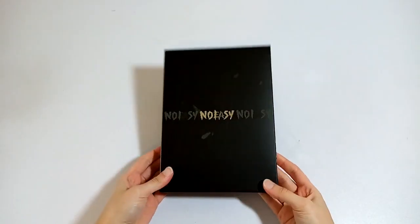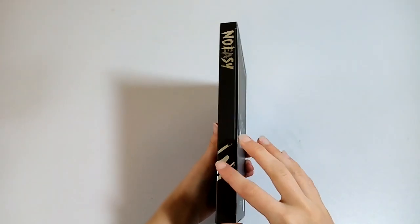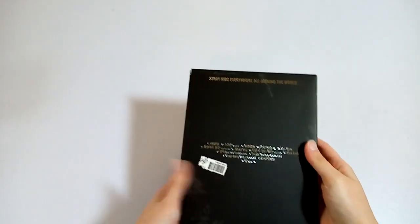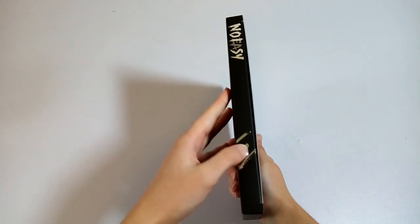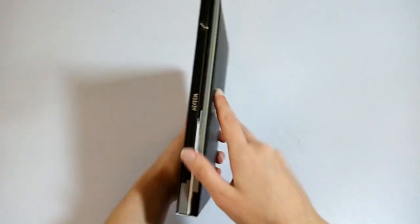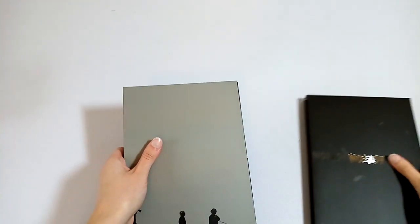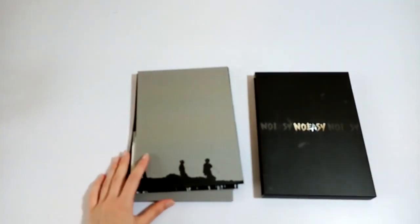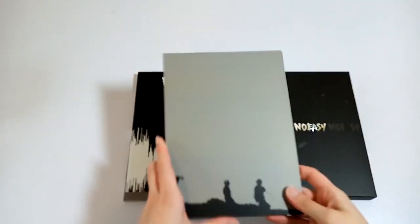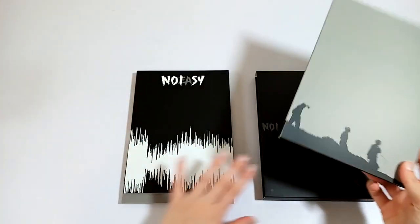So here I have the album. This version is black and the text is silver foil — gray themed, I guess. This includes the CD and stickers and photocards, so I'm going to look at this later.